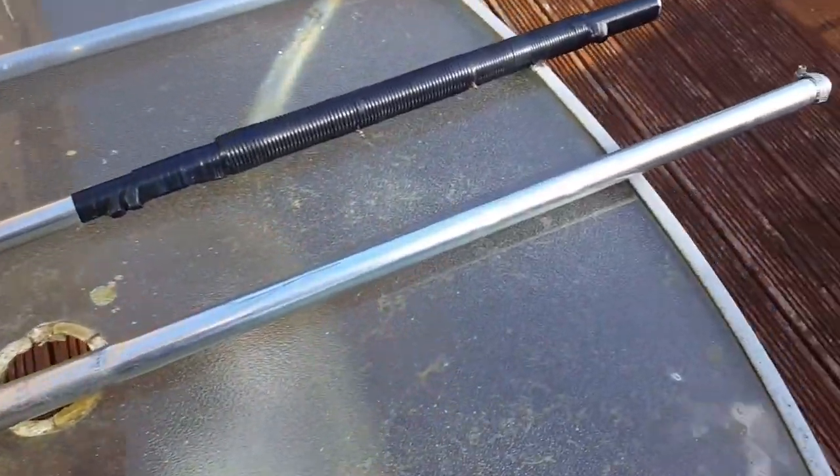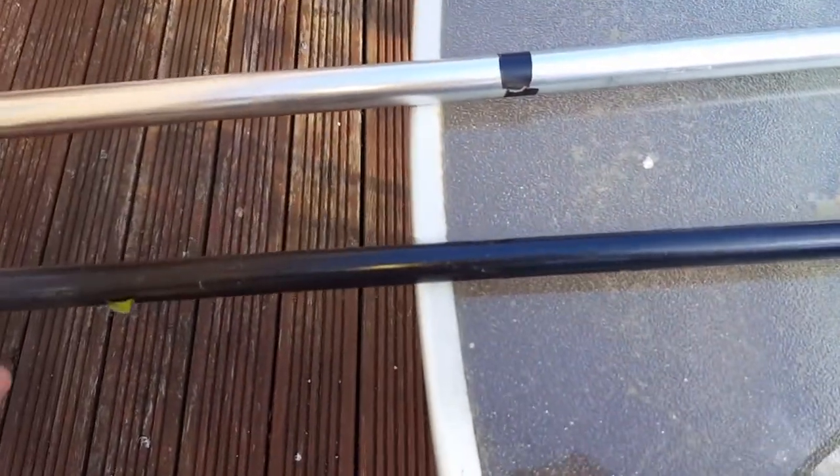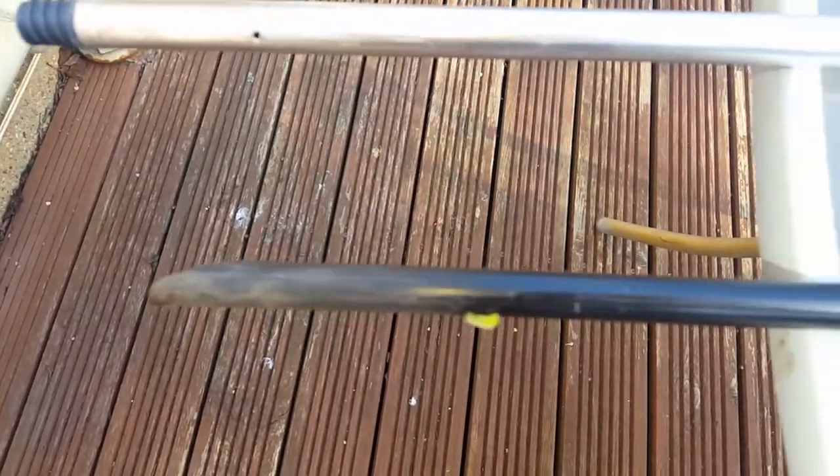And here's the bottom section. It's got a pointed spike where it's driven into the ground.